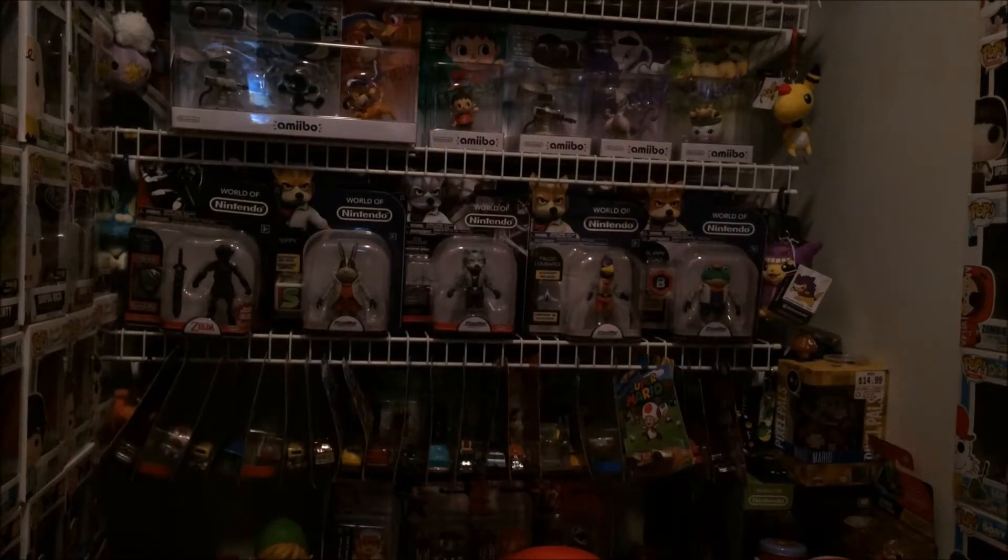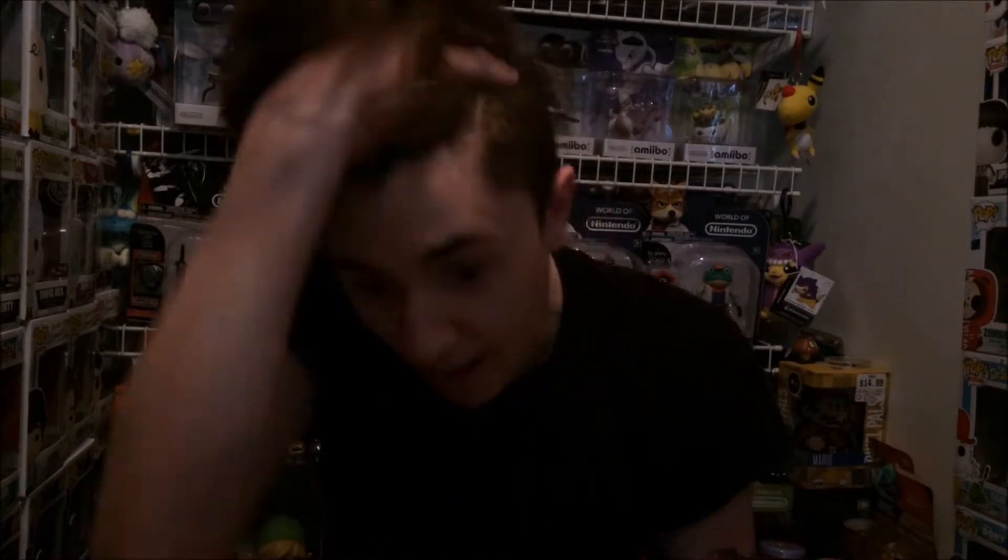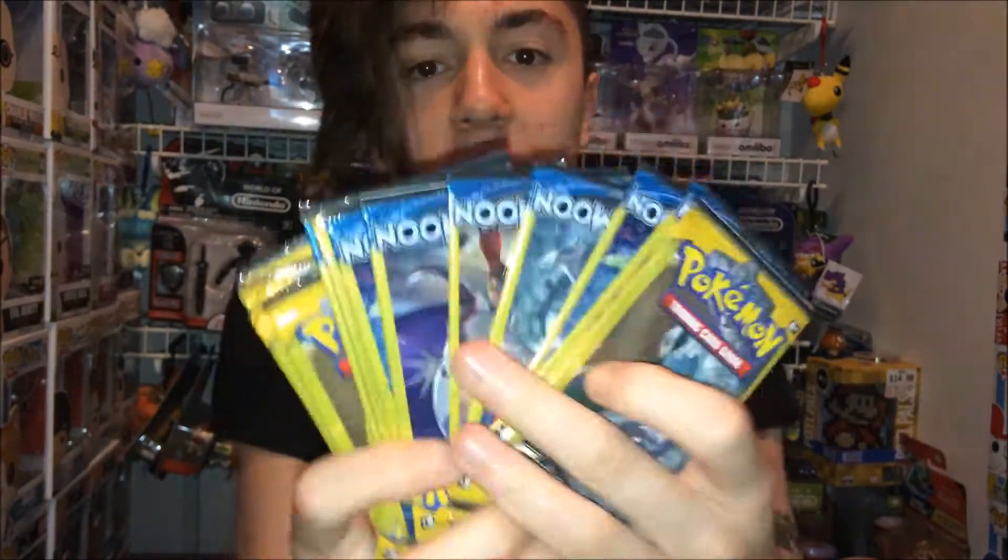Holy crap, guys! I was at the Dollar Tree in Baltimore, Maryland — you ever heard of the Dollar Tree packs everyone talks about? They have the X&Y series and the Evolutions. Well, when I was in the checkout lane after buying some Tic-Tacs and pork rinds, I found Sun and Moon Dollar Tree packs! I am so stoked to open these — I had no idea these existed.